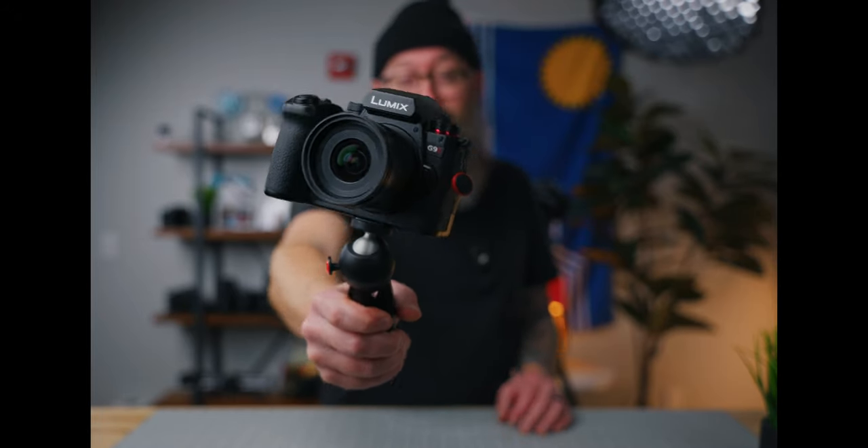I'm going to go through all the video settings of the Lumix G9 II. This is the ultimate guide for shooting video with the Lumix G9 II.